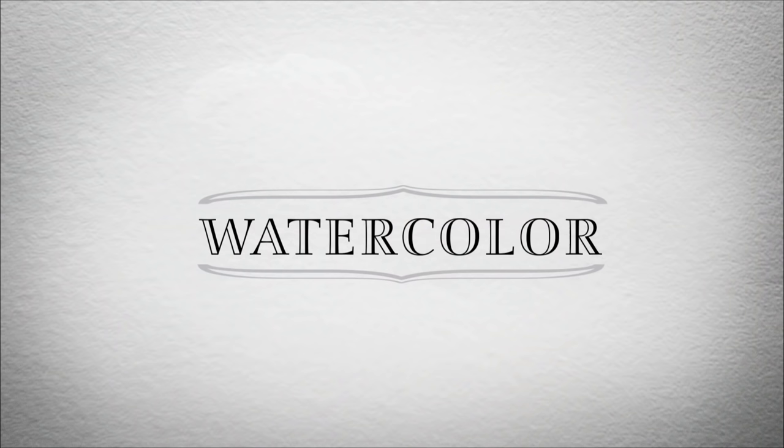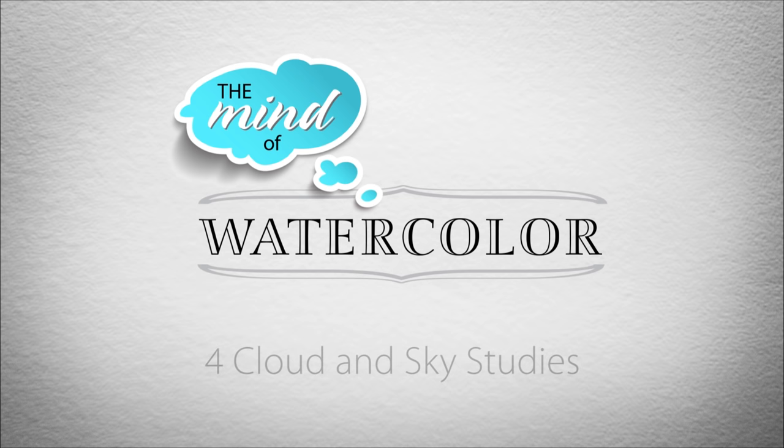It's cloud illusions, I recall. I really don't know clouds at all. Welcome back to the Mind of Watercolor, everybody. I'd love to see who the first of you can tell me where that quote came from. You old-timers should know it right away.